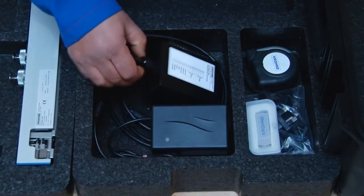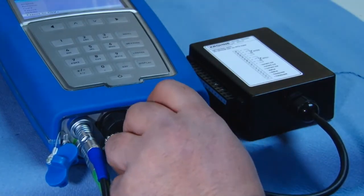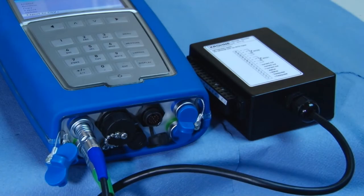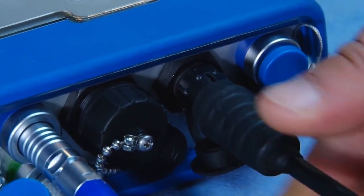The clamp-on can also be integrated into the process using the separate I/O box which can be ordered with the system. In this way, the Optisonic 6300P can be easily used for controlling, checking and analysis of a broad range of applications.